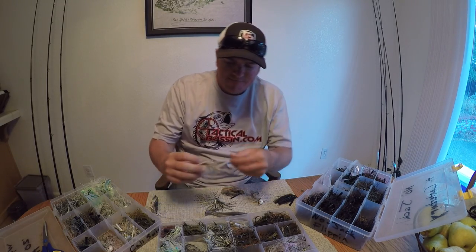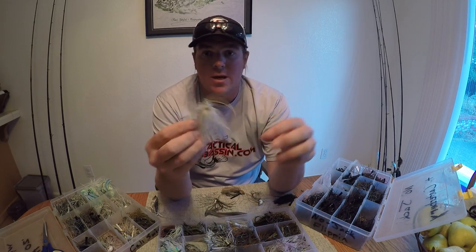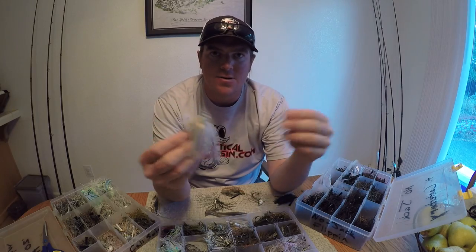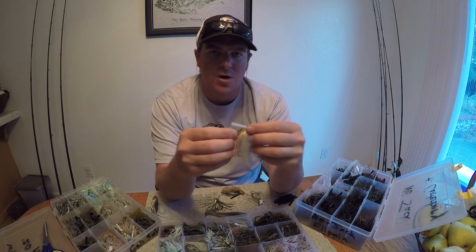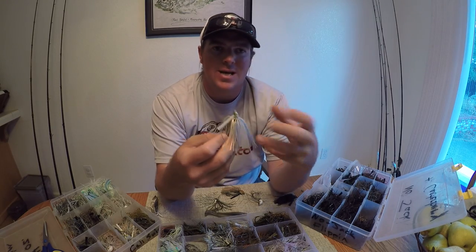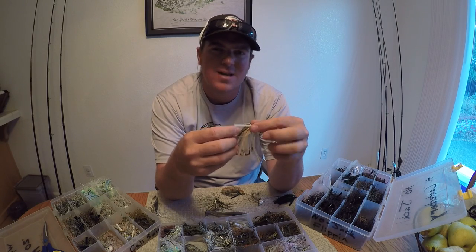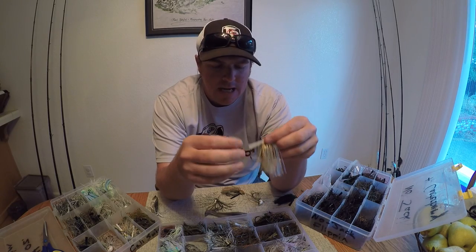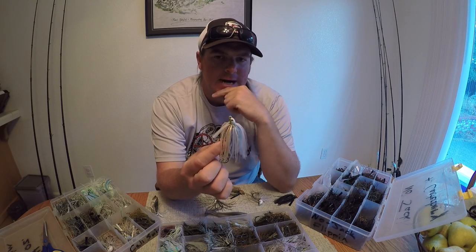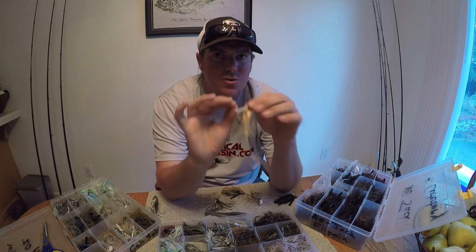The next style swim jig is kind of that medium wire swim jig. This is a Dirty Jigs skirted swim jig — just that medium wire, all-around great swim jig. I love throwing this in Clear Lake, the Delta, basically all my lakes. I generally throw it in lighter sizes; I'll throw it up to about 3/8ths, occasionally all the way to a half ounce. Once you start getting into that 3/8ths weight, especially with a denser skirt — a higher strand count in the skirt — trailer starts to matter more.